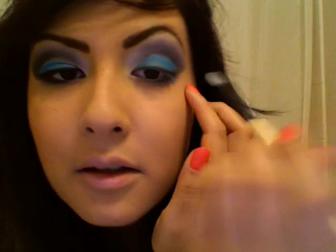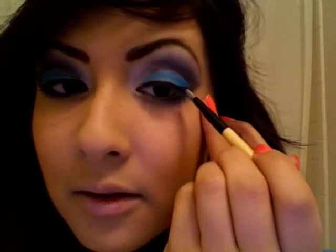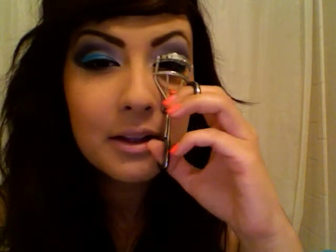Next I'm going to use a small round-tip eyeliner brush to line my top lid. Then I'll curl my eyelashes. My bangs are acting up today too — my hair is just not cooperating. The only reason this side looks darker is because my lighting source is coming from my right-hand side, creating a shadow effect on my left-hand side.